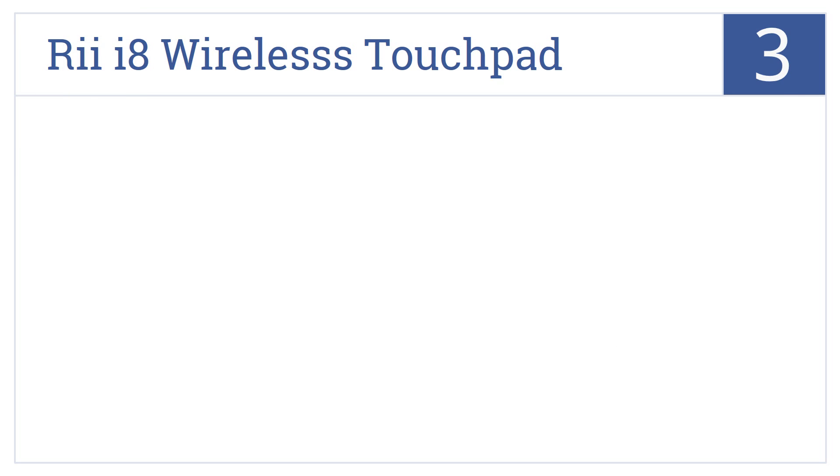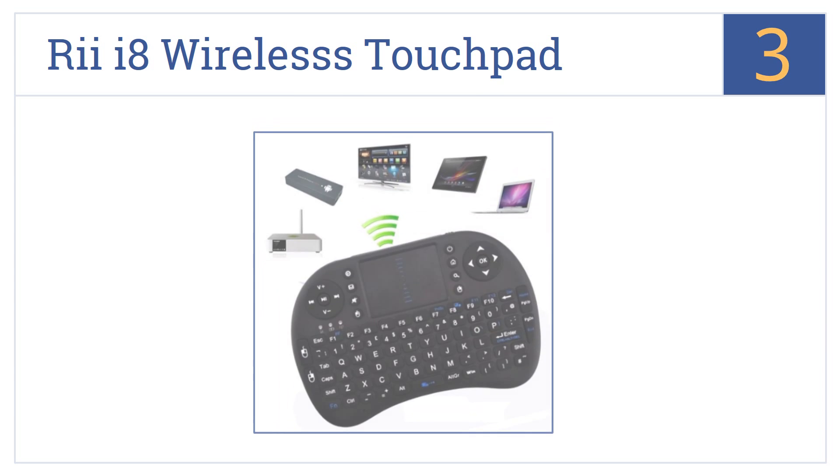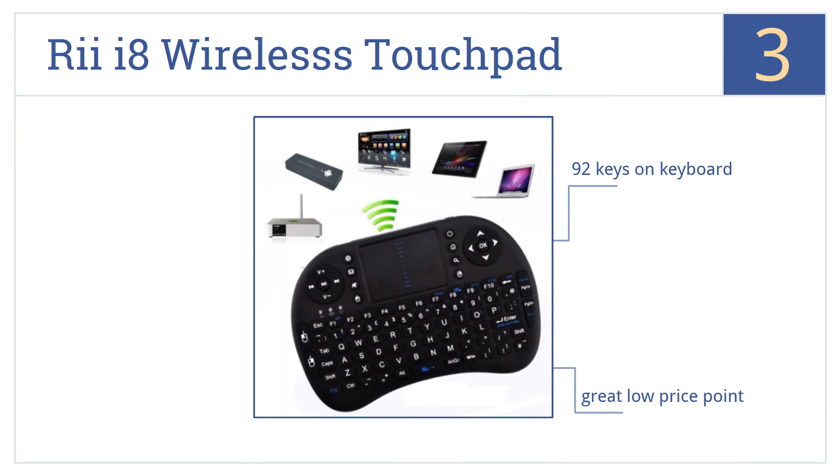Nearing the top of our list at number 3, the Rii i8 Wireless Touchpad Keyboard has a highly sensitive touchpad, so you can complete almost any action, from gaming to design, with precision and ease. It has 92 keys and comes in at a great low price point. It's well-reviewed by most users.